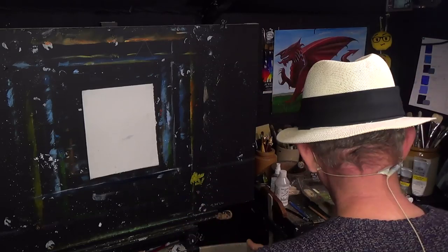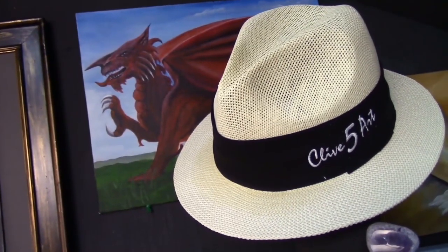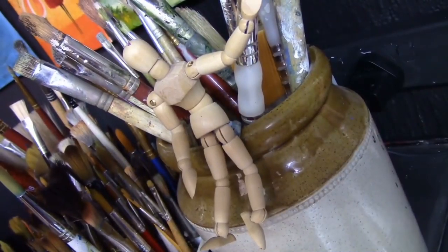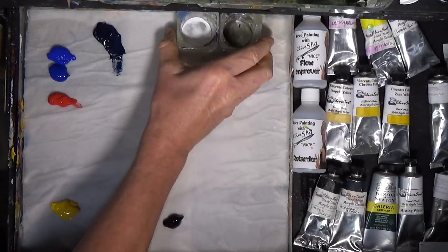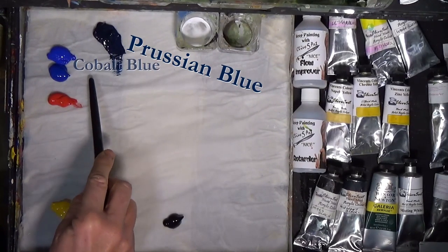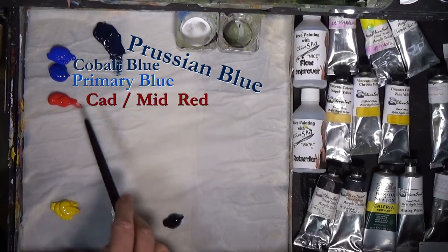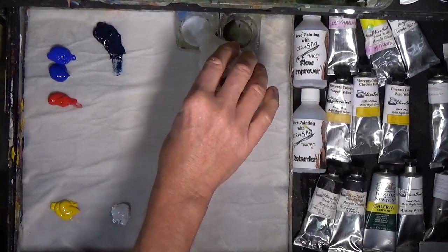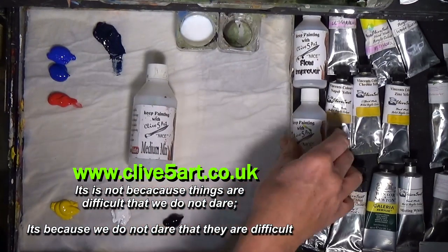Let's have a look at the palette. I've got a selection of colors: some Prussian blue, two different types of blue — a Cobalt blue and a Primary blue — a Primary red, a Primary yellow, some white and some black. I'm just going to put some of my medium mix into my little pot, which can be found on the website at www.clive5art.co.uk.